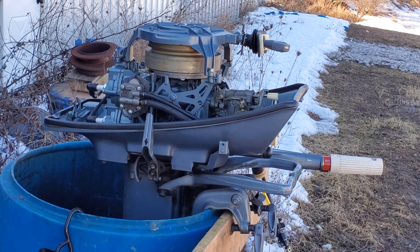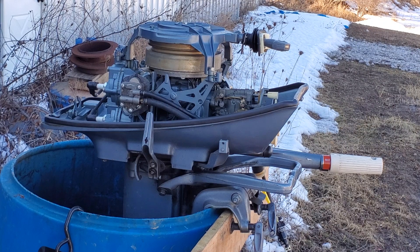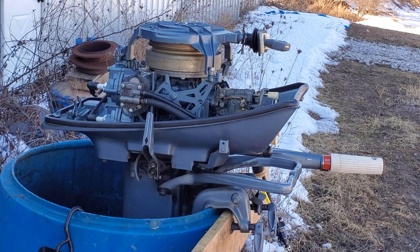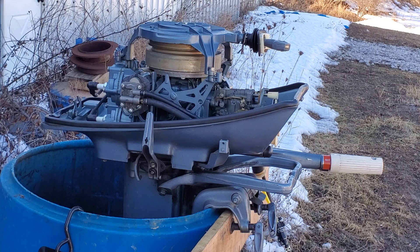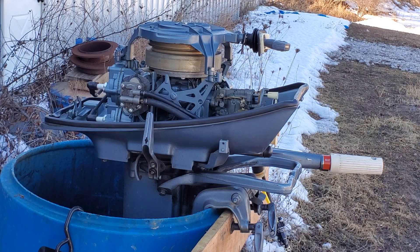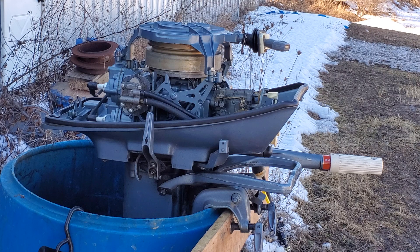Hello everybody, it is February 26, 2021, and I'm out at the barrel today with another motor. This is a 1963 Evinrude Sport Twin 10 horse — the other one I did along with the first one I made a video of several weeks back. This is another motor that I bought from my friend Ron Baker at Constantine last year, when he bought it from a marina near there that was selling out their inventory.